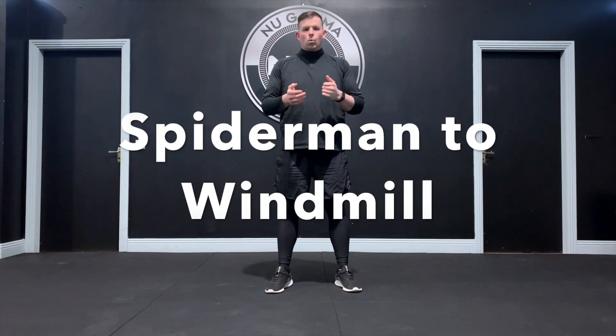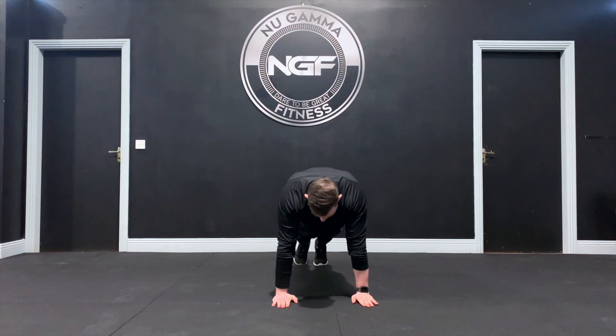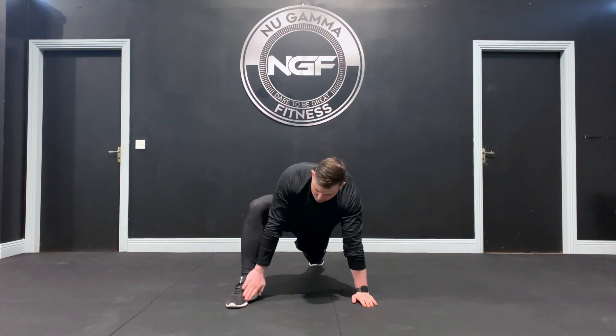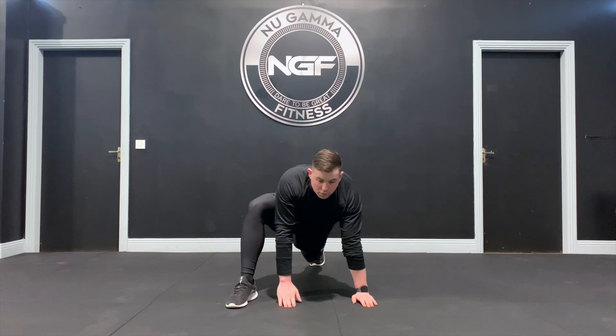Spider-man to windmill is a great dynamic warm-up exercise. We use that to get some leg and upper body warm-up done, to get the blood flowing in the total body. Start position is push-up position, foot comes up outside your hand. You're going to sink your hips towards the ground. The same hand as the foot rotates up towards the roof — follow with your eyes.